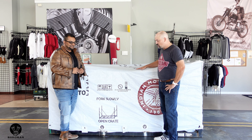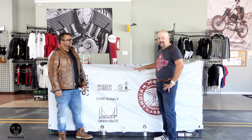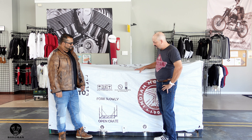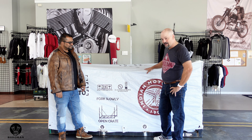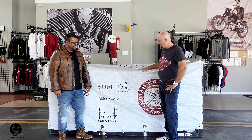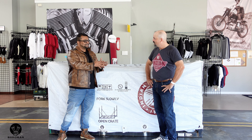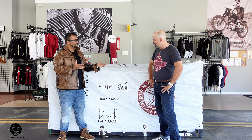This is a brand new 2022 Indian Motorcycle FTR Rally Edition. We are very excited about this bike. It's going to be my personal demo bike for probably the next eight to ten months and I'm really, really fired up about it. I am excited. Congratulations so much. Thank you for letting us do it.